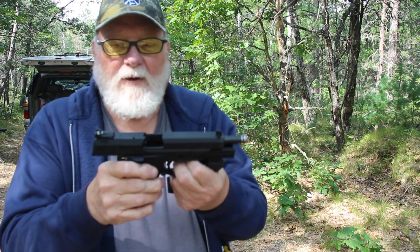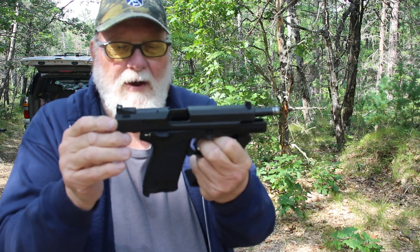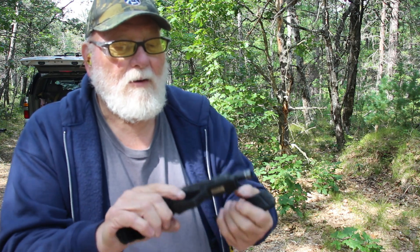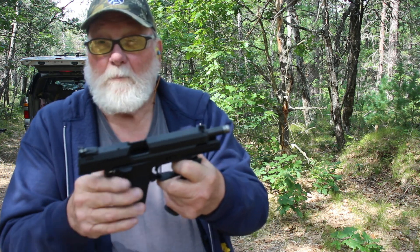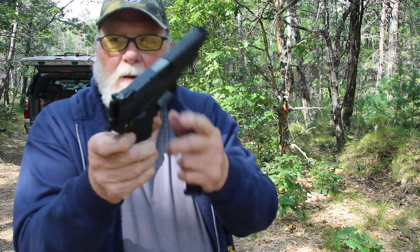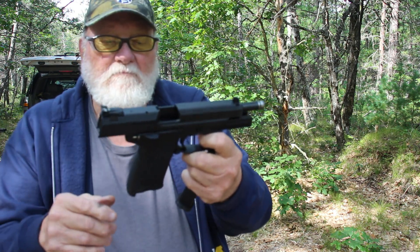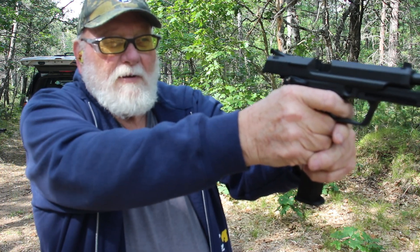Can't see anything real bad about it. We've got the sights adjusted way up because it was shooting way low — still having a few issues with that, but that could just be the loads we're using. It's got the universal rail on it, nice-looking pistol. It's a competition model.